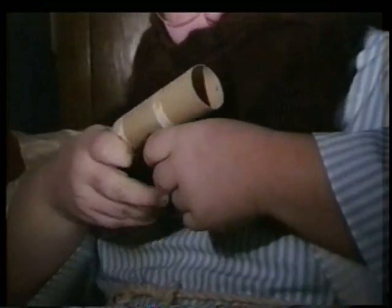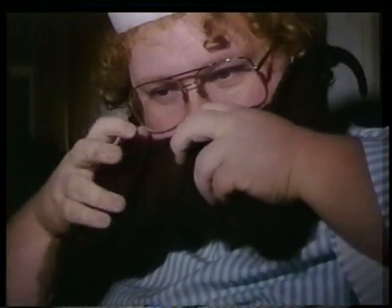Arrrr! This week on the Youthful Beard, the Practical Pirate, we show you how to groom your beard using only a toilet paper roll. It's good, huh?